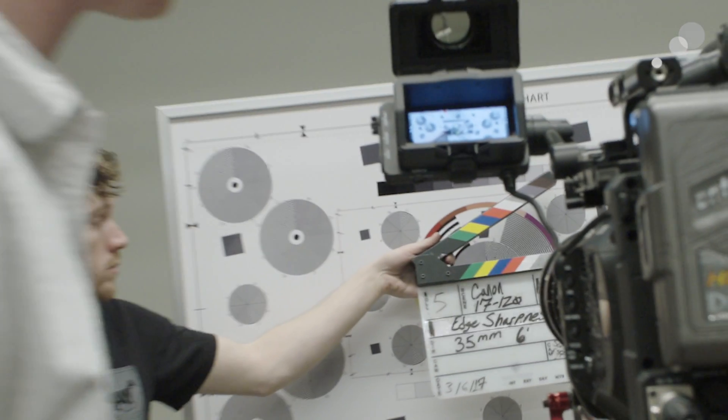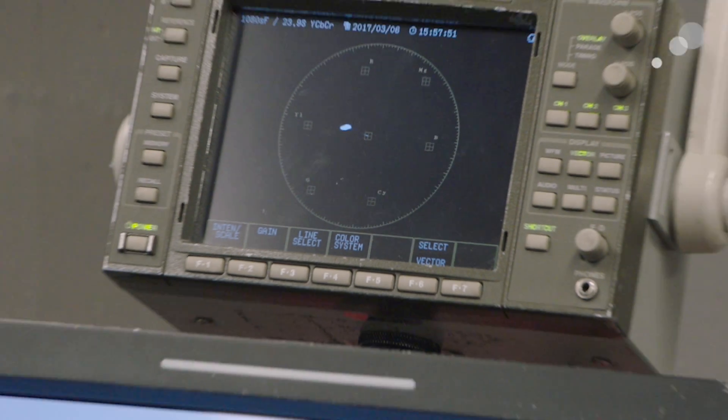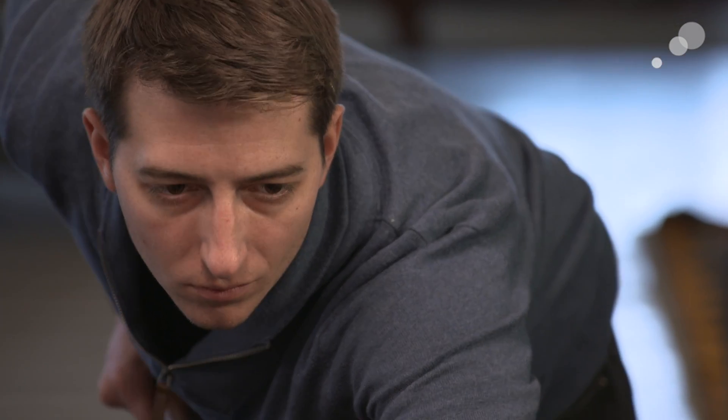We tested the sharpness of the 17-120 by shooting a resolution chart. We shot it from T2.95 all the way through to T11, and what we found is through the entire aperture range, this is an incredibly sharp lens. When we tested the lens for color, we found that the 17-120 is the warmest lens of the lot that we tested, which yields rich, warm skin tones.